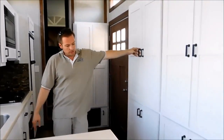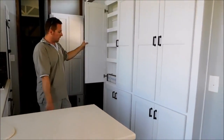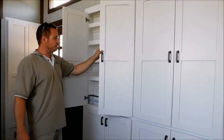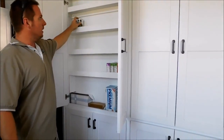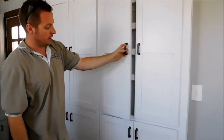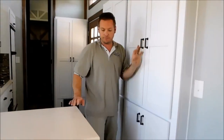Across from the sink here, there's a wheel well down below, so we used that area to hide the wheel well and also created what I would call a pantry or food storage area. It's deep enough to hold some boxes, canned goods, and it's a pretty tall area — four doors. So lots and lots of storage that pretty much handles all your dry foods.